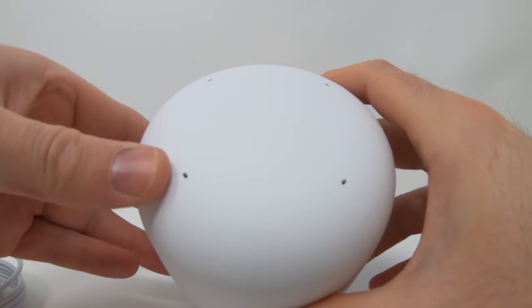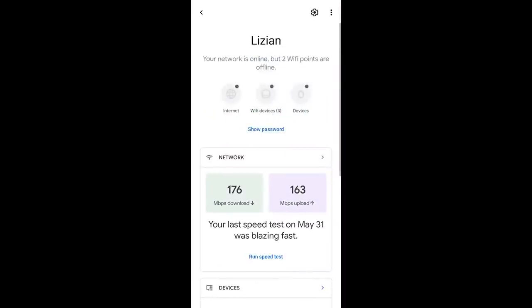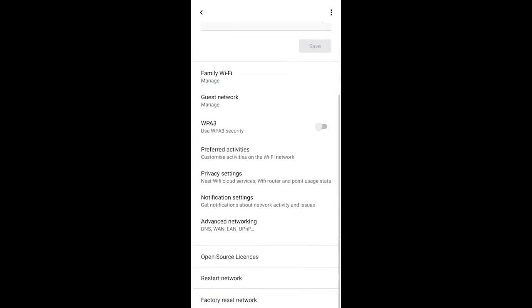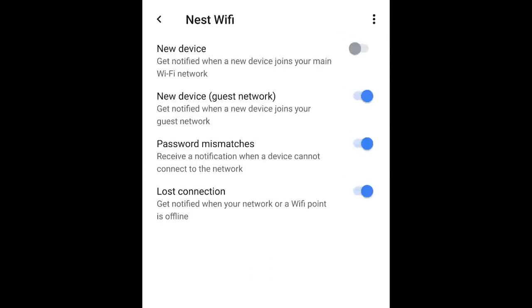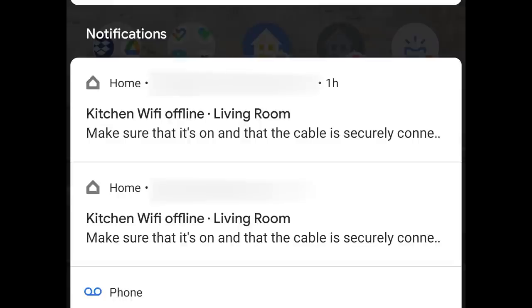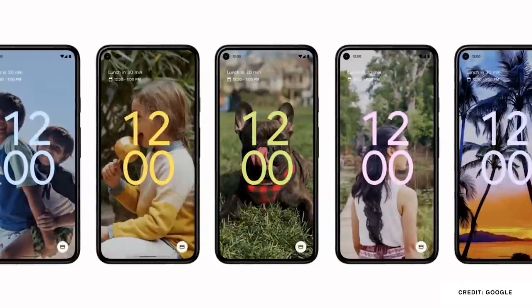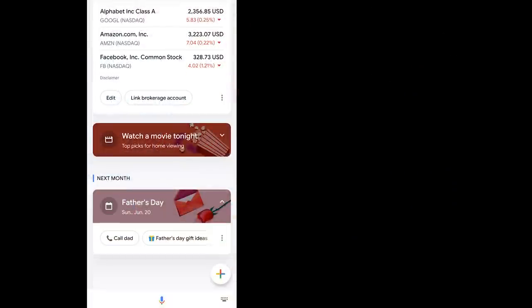There are new notifications from Nest Wi-Fi — for those of you with that device, you can go into the detailed settings and find a whole new notification section where you can pick and choose what you'd like to get, including when one of your access points goes down. One of the big focuses at Google I/O was Android 12, but the Google Assistant has been interwoven into many different aspects of what Google is doing. Even the Google Assistant app has had significant updates, including the new Snapshots capability.